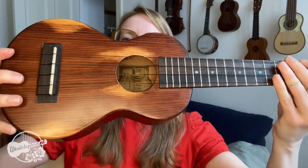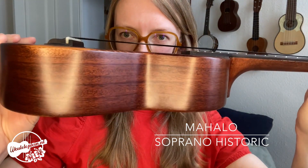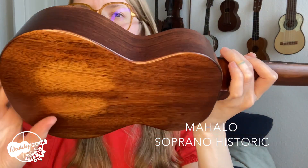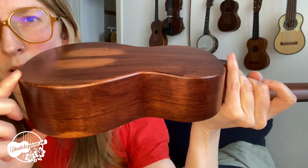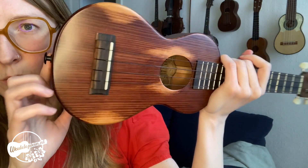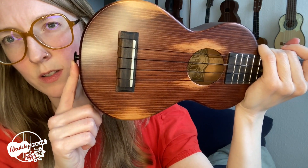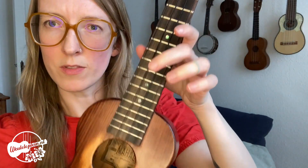I'm here today with the Mahalo Historic Soprano Ukulele. It has this beautiful semi-gloss finish and these cool rounded edges, which I haven't noticed on so many ukuleles, so that's pretty cool. It also has this button that comes pre-installed, so it's nice and easy to throw a strap on there if that is important to you.